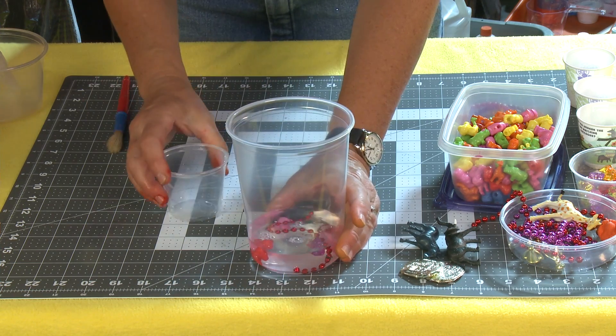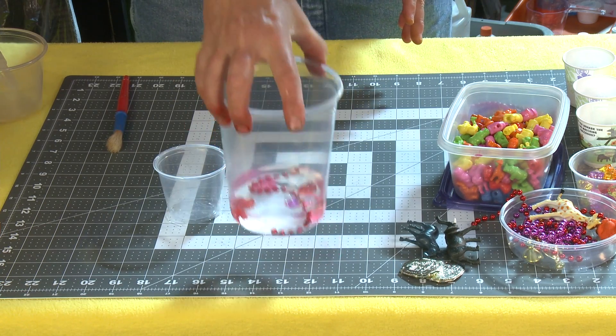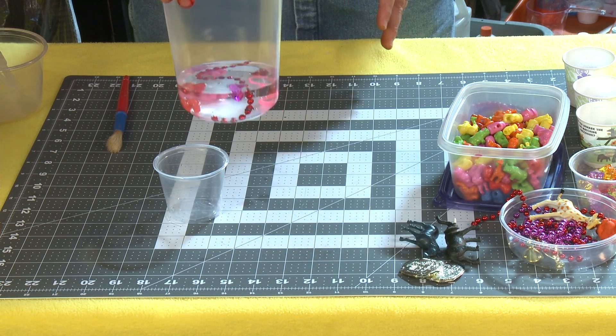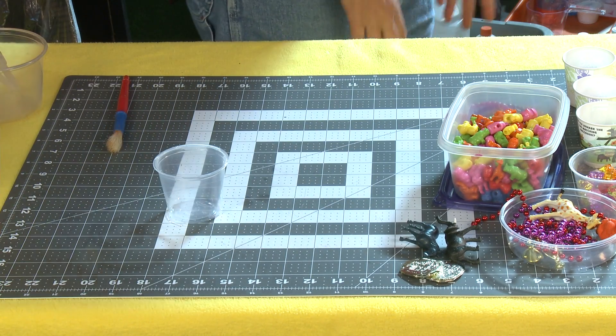So then I'm just going to take my water and pour it over top. Some things will float, some things will sink — it's okay, don't worry about that. Now I place this into the freezer and you're going to need to let it freeze for at least eight hours.